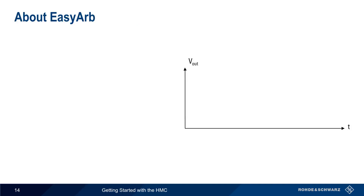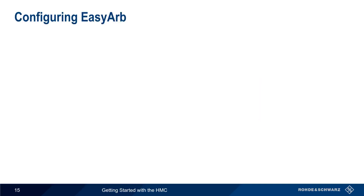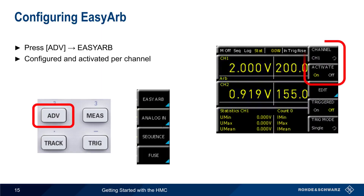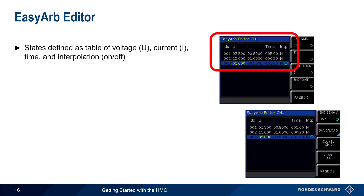Unlike EZRAMP, which linearly increases the voltage from zero to a defined value, EZARB switches the HMC output between different discrete voltage levels or current thresholds. Each one of these levels has a user-defined value and duration, and the sequence can be repeated multiple times. To configure EZARB on the HMC, press the Advanced hard key and then choose EZARB. EZARB is configured and activated per channel, and can be run on multiple channels simultaneously. The next step is defining the ARB states, which is done by pressing Edit. EZARB uses a table containing values of voltage, current, and time. You can also choose whether to interpolate between the values.